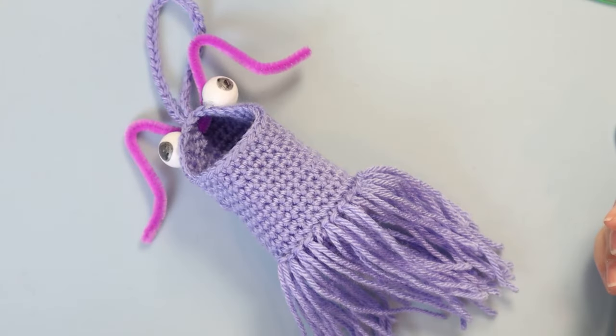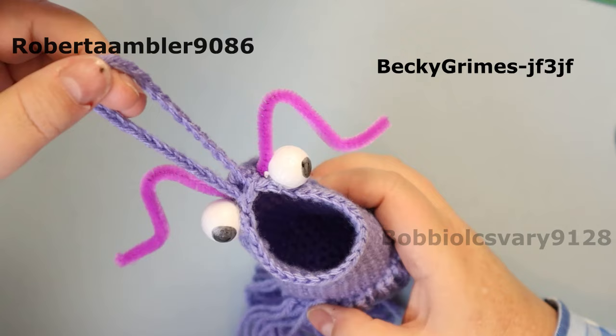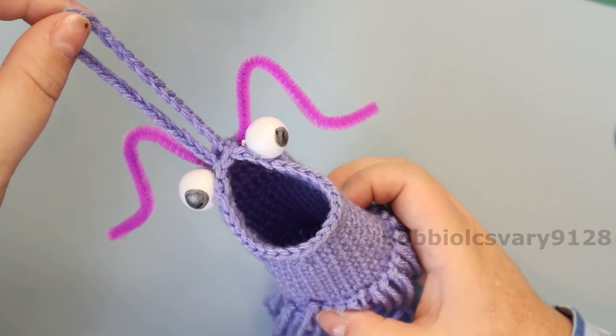Hi guys, welcome back to my channel. Today we're going to make this mini Yip Yip. It was requested by a few people to have one to hang in your car from your mirror. Let's jump right into this.